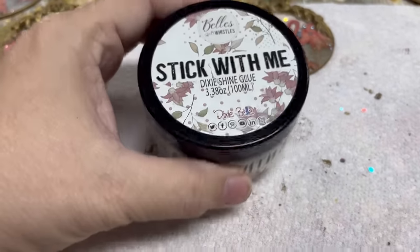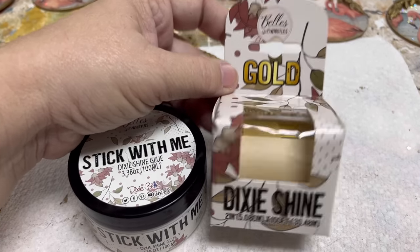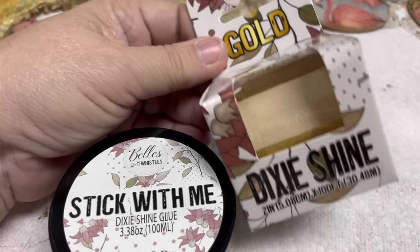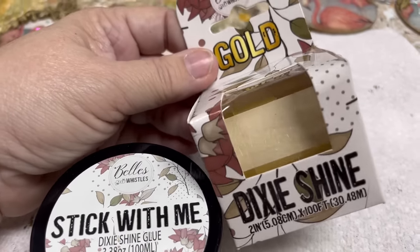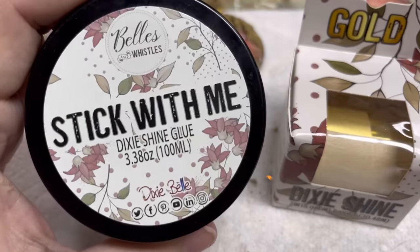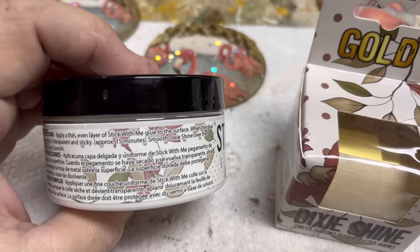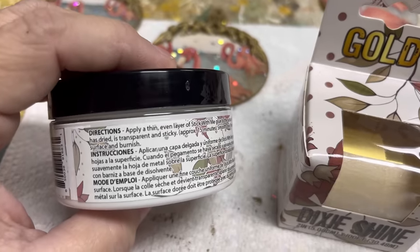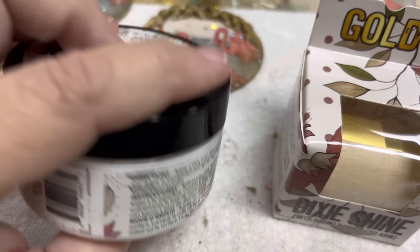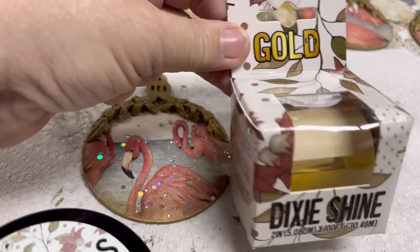Okay so now we're going to try something brand new. This is a new product out by Dixie Belle — I guess it's been out before but they just re-released it and it's called Dixie Shine. I have this in gold and it's going to work a lot like gilding papers but it's not nearly as expensive — or at least you get a lot more for the same amount of money. And then we've got this Stick With Me glue. I've not used this before so let's read the instructions: apply a thin even layer to the surface, when the glue is dry to transparent and sticky — approximately 15 minutes — smooth Dixie Shine over the surface and burnish. Okay, so we're going to try that on the tops of these flamingo ornaments using the gold Dixie Shine.